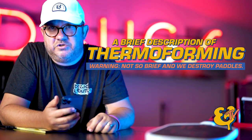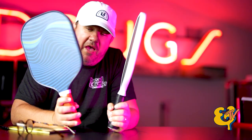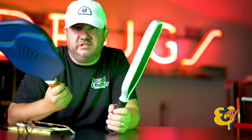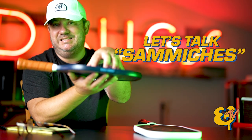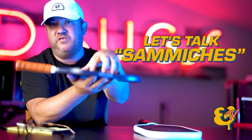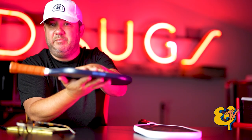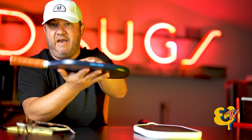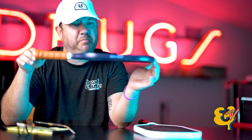A brief description of thermoforming — the best way to explain it is to start with this sandwich paddle. Modern pickleball paddles have been using sandwich technology for quite a while. It doesn't matter if the face is fiberglass or carbon fiber — there's a top layer, another face, and sandwiched in between is a polypropylene honeycomb core.